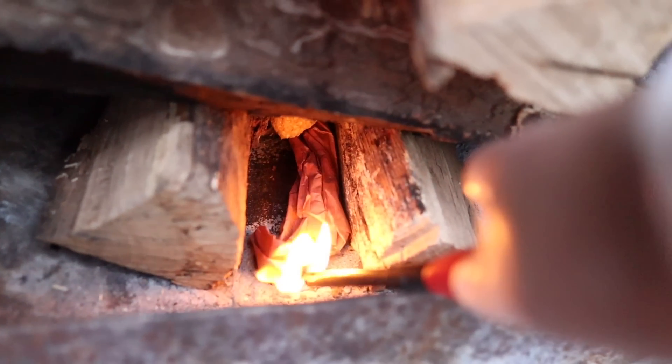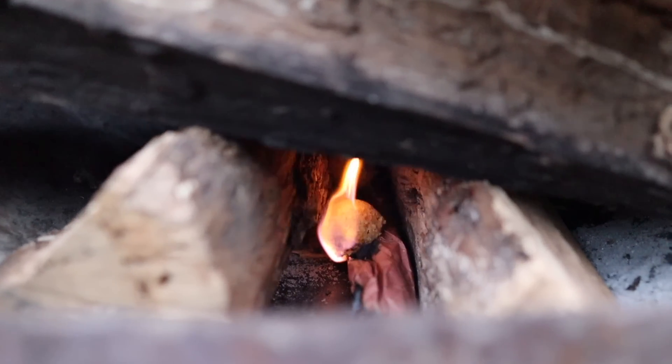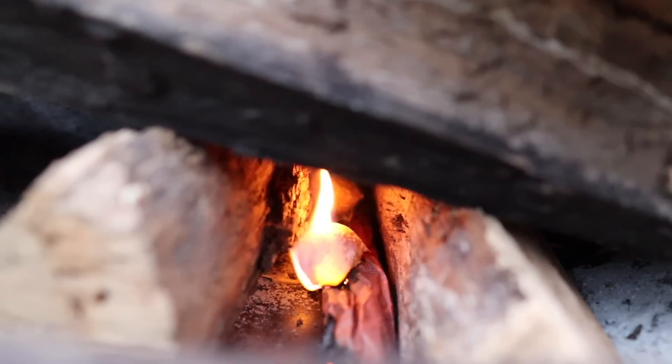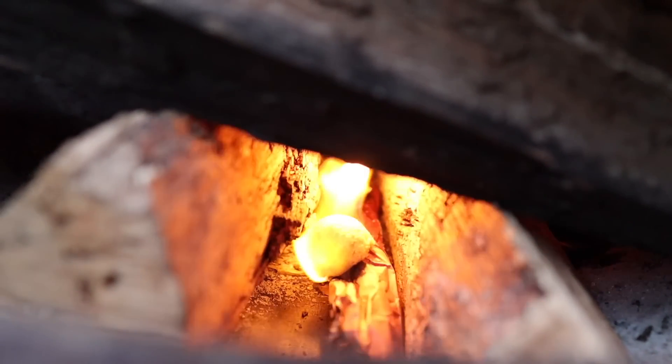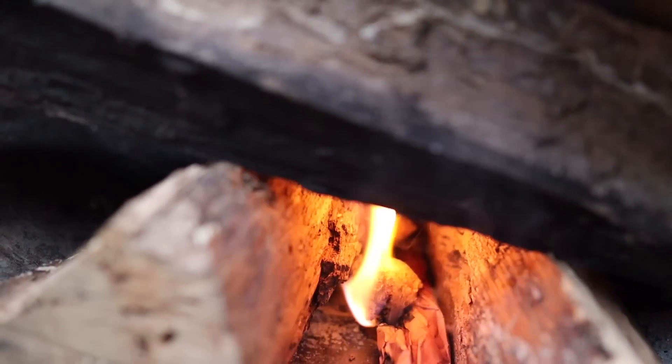I'm just going to light this end of the butcher paper to make sure the little fire starter lights, and then everything should be good to go. If you've built a good fire it should go up pretty well and easily. The idea is to build it up so all you have to do is click and light one little thing.